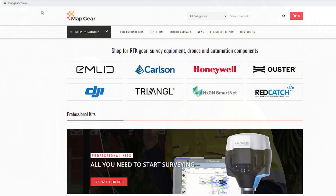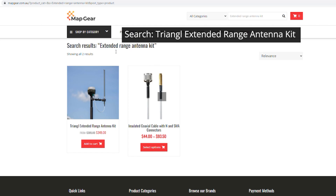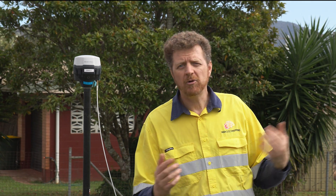These are available for sale online from the Map Gear website mapgear.com.au and also directly from Mango's Mapping. If you'd like to know more, please get in touch. Thanks very much — please feel free to like this video, follow our channel, and we'll see you next time.